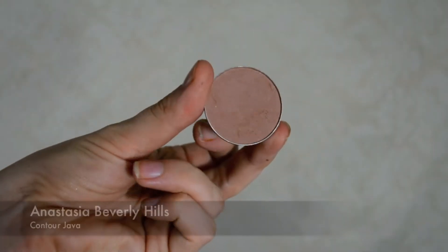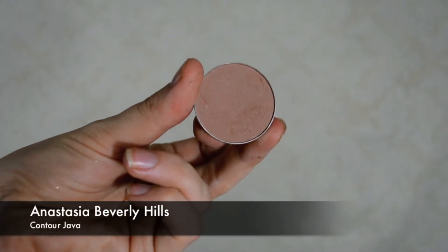Now I'm going in to set that contour with powder. This is the Java contour powder from Anastasia. Using an eyeshadow brush, I'm just going over and blending to make it a little more seamless and to set that cream contour we did.